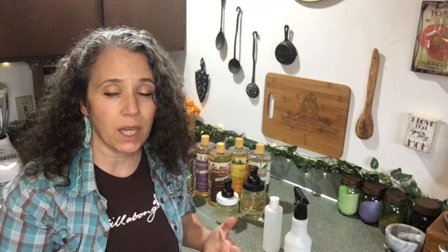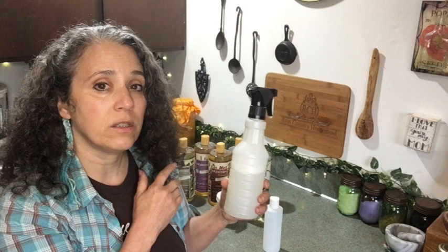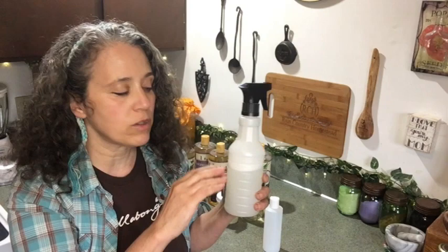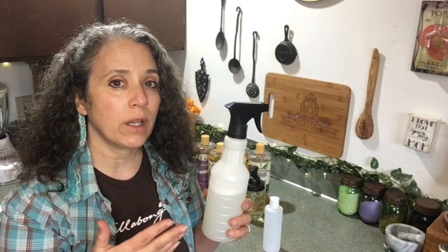No matter what you're using it on, the amount you dilute it will depend on how you're using it and personal preference. I always say start with the more concentrated version, because it's easier to water it down than to thicken it back up. Just like this surface cleaner I made here, I didn't try to make a full 16 ounces all at once — I did a little bit at a time so I could add more soap or more water as needed to get the right balance.